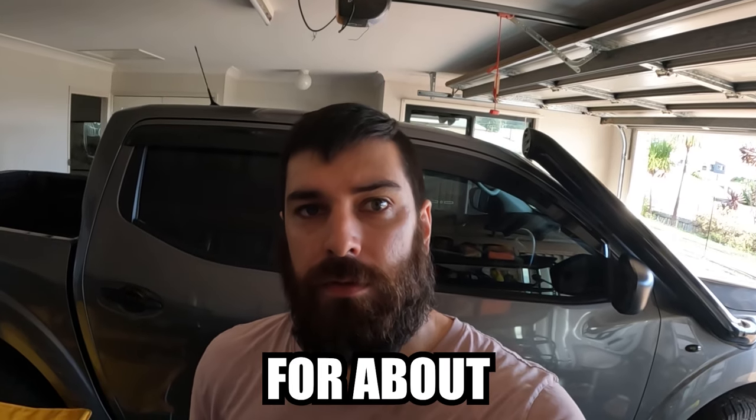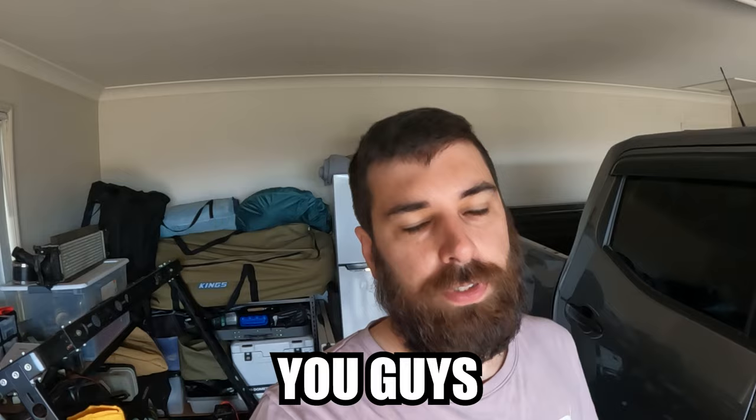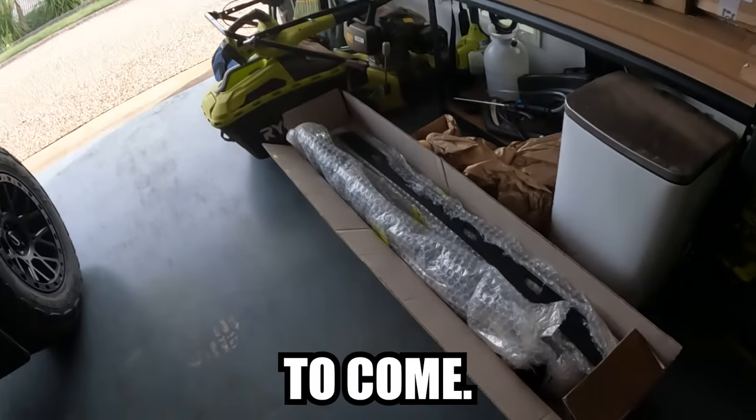Not a bad little modification for about 150 bucks and it only took about half an hour - just take the door card off, plug new stuff in, put the door card back on. Happy days! If you guys want to support the channel make sure you hit that subscribe button, otherwise I will see you guys in the next episode - there's plenty to come.